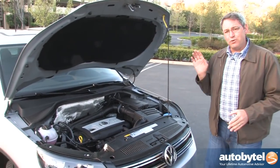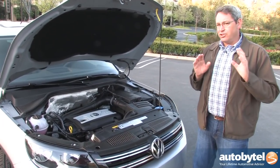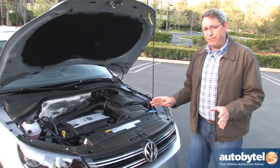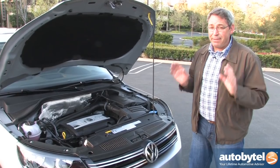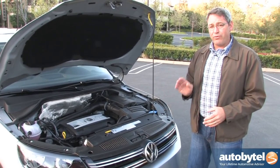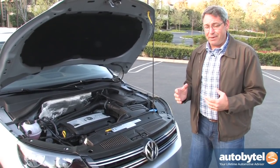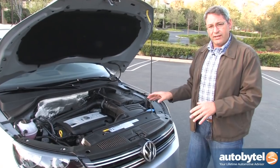Volkswagen installs its ubiquitous turbocharged 2-liter 4-cylinder engine in the Tiguan. Just like in other applications, it makes 200 horsepower, requires premium fuel, and the EPA says it'll get about 23 miles per gallon in combined driving. I actually did better than that at 23.3 miles per gallon, which, if you know how cars fail to hit their EPA numbers these days, is somewhat of a miracle. Good engine.